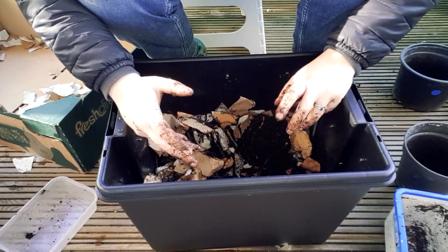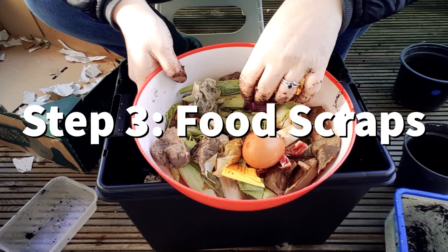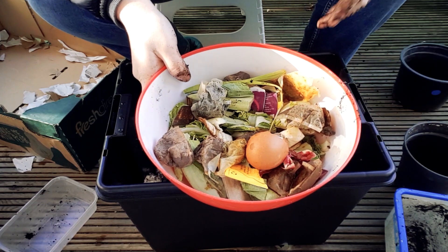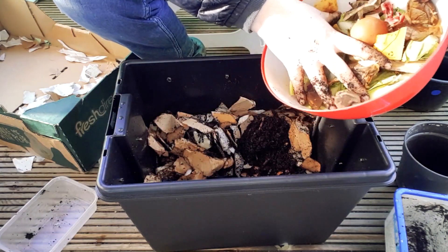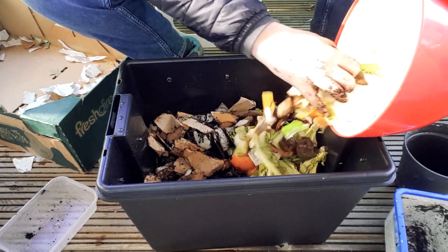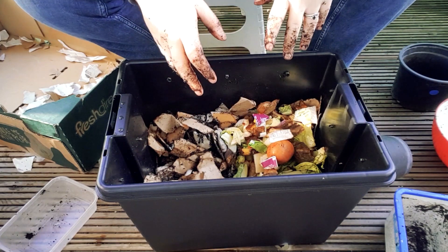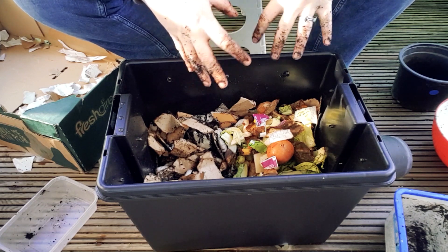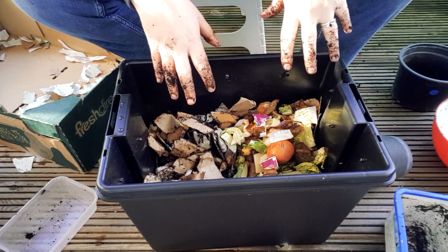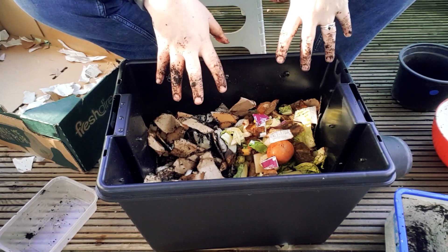The worms want some food. I have a mixture of vegetable peelings, fruit peelings, and some tea bags. I've avoided putting in any onions or any citrus because the worms don't like it. Add the food waste into the area where your worms are, so they don't have to travel too far. Worms are going to take a bit of time to settle into their new home, so don't feed them too much to begin with — this is definitely enough food for them. Then cover this with some more soil and some more shredded paper and let them at it.